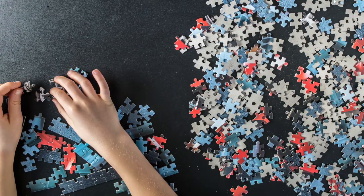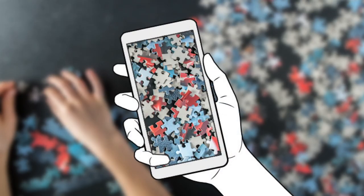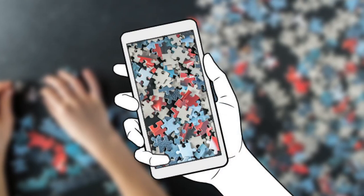So traditionally, jigsaw puzzles have been designed to be played on a dining table, and often over a few days. But when you translate this idea to a screen, it doesn't always work out so well. You can see with a puzzle like this, for example, that you've got a screen full of pieces, and it's hard to see exactly what you're doing.